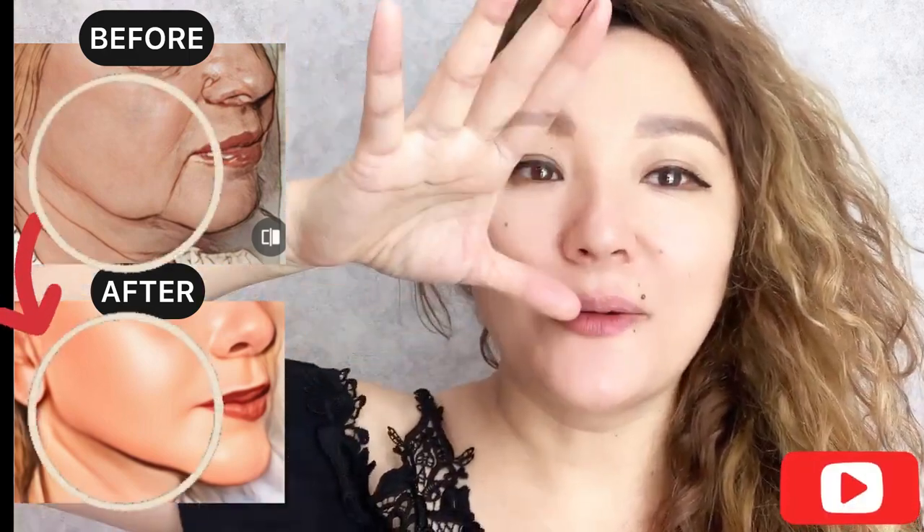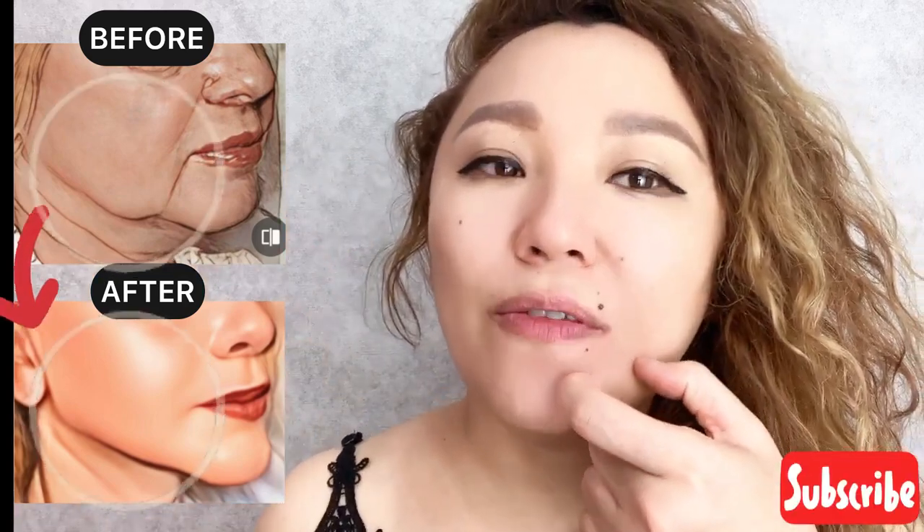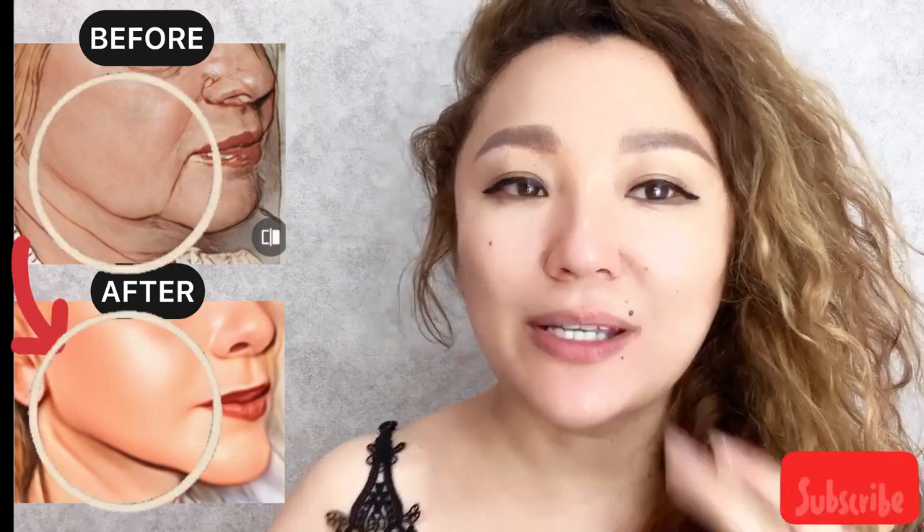Let's do for the other side. We need to work with this jowls area to reduce tension of the platysma muscle and depressor muscles.